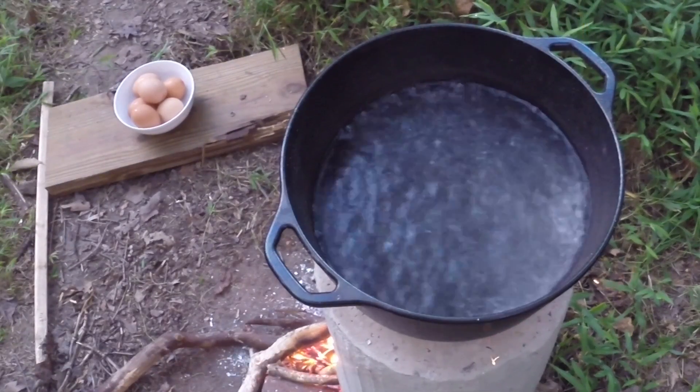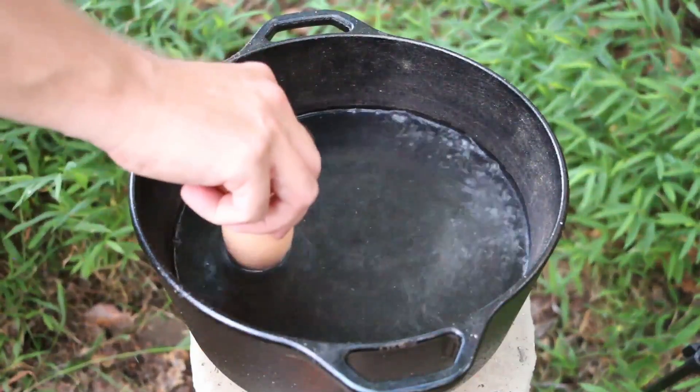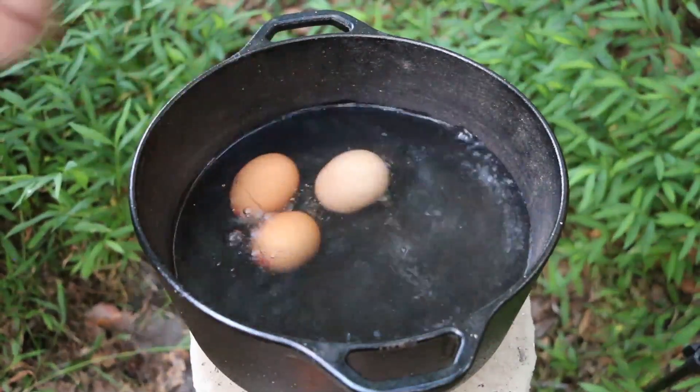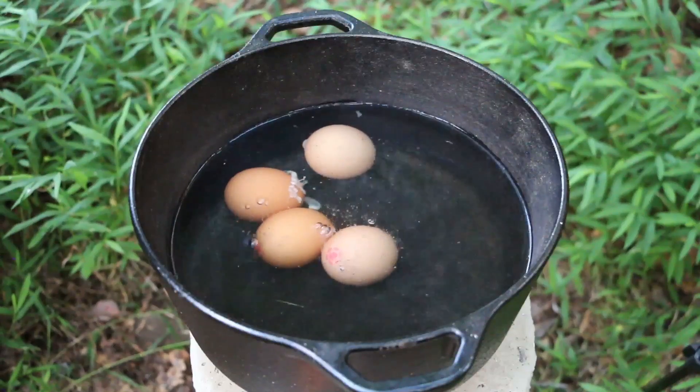Once I reach a rolling boil, it's time to add the eggs. Don't drop them in too hard — if you crack them, they make a mess.